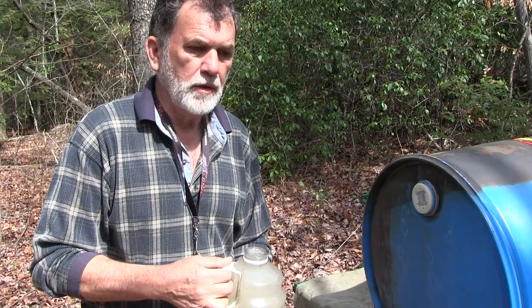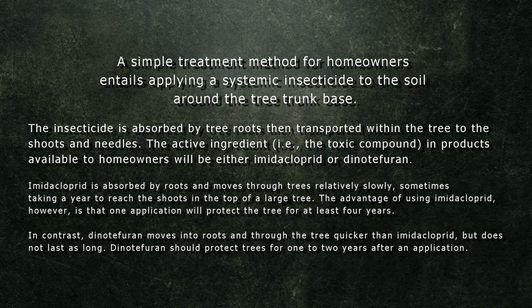You can get the concentrate online — just search for the treatment for eastern hemlock woolly adelgid. The chemical is imidacloprid. It's also a termiticide — it probably treats termites as well. That's been mixed according to the directions.